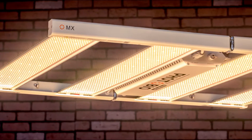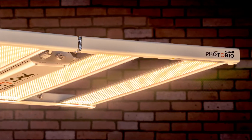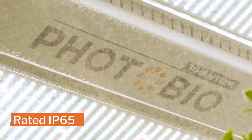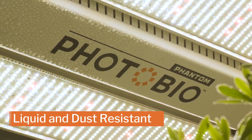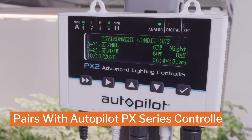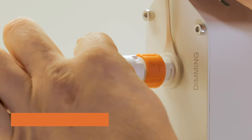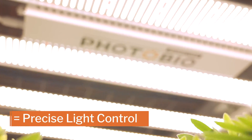The Photobio MX LED provides high durability and increased flexibility to address your growing needs. It's rated IP65, lab-verified to be liquid and dust resistant, creating a more dependable fixture. When paired with an ancillary controller like the Autopilot PX, the photo-lock control provides you with even more control capabilities for your light delivery.